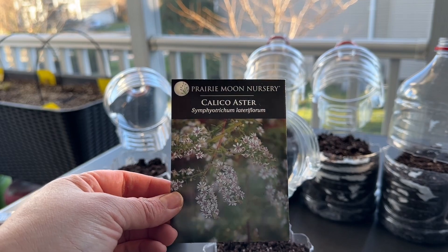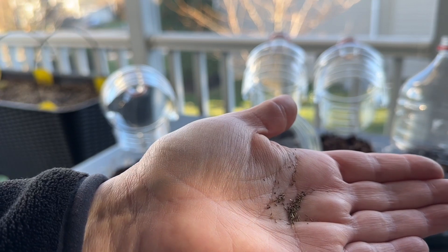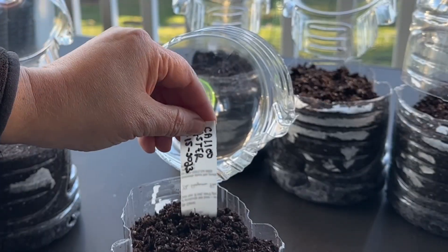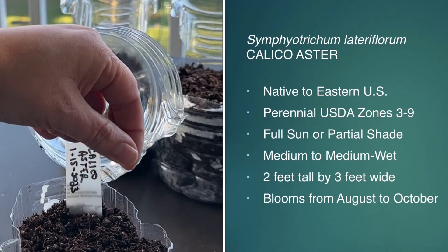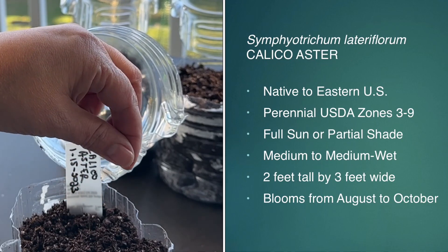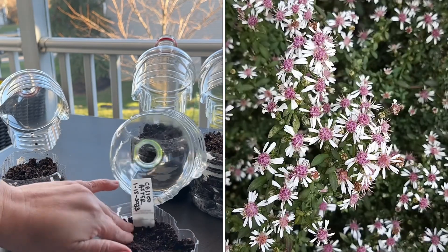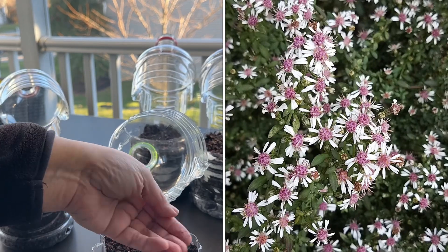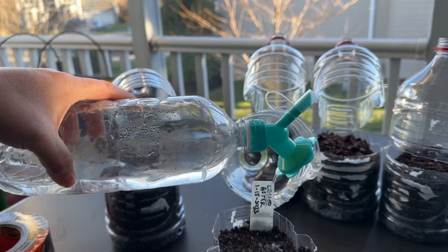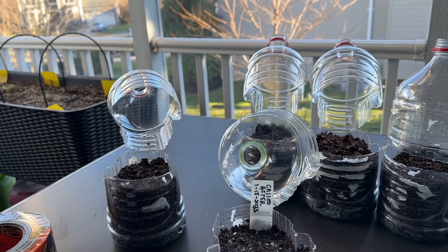The first is the calico aster, and these seeds are very tiny as with many of the flower seeds. The only way to really do it is just sprinkle them on top — you can't really count them, just do your best to not over seed. The calico aster is a perennial for zones three through nine, it is two feet by three feet wide, and it blooms in the fall between August and October, so it is great for those fall pollinators. Once I've tapped down the seeds, I just lightly water them on top for additional moisture before closing up the container.